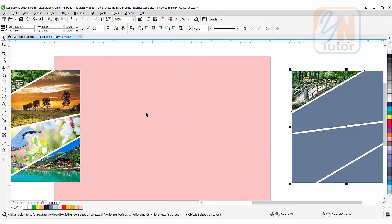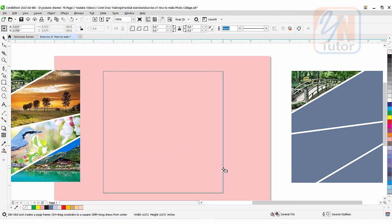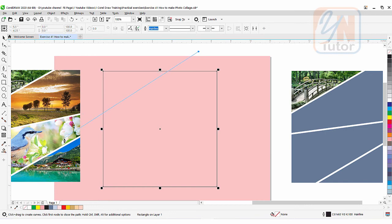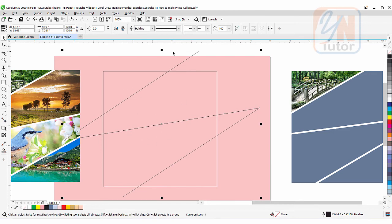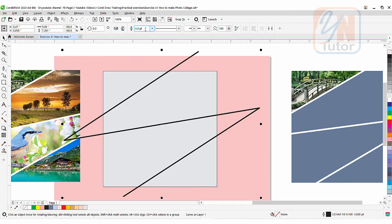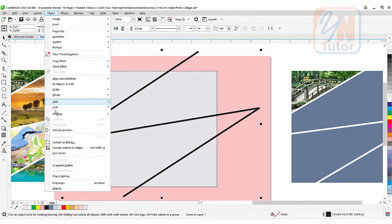Once again I am going to create a square — press Ctrl key. Right-click to give outline. Use pen tool and once again add a similar path. This time I am going to fill some color in this square. Same way we can select our path and apply hairline — select outline size 6. Go to Object > Convert Outline to Object.